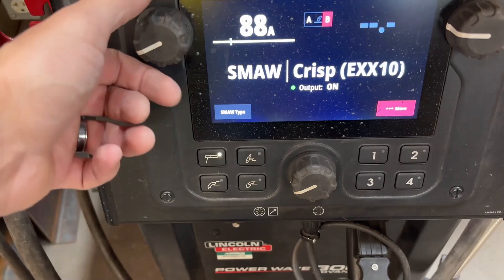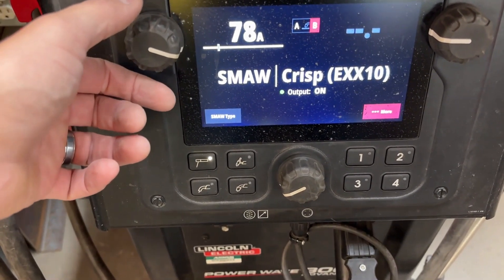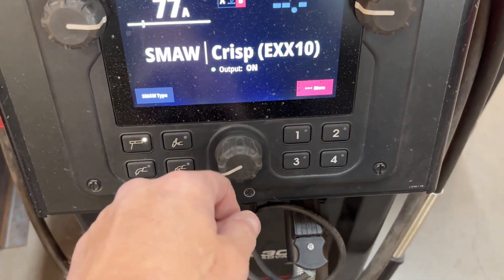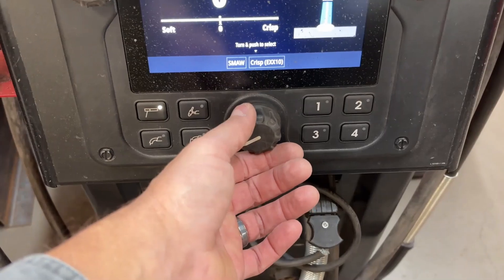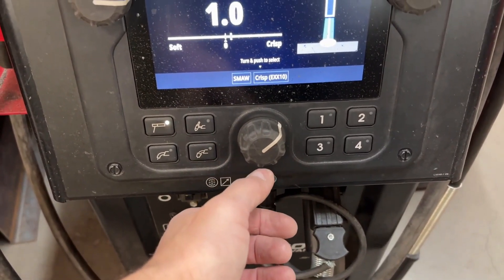I'm going to be setting my machine to crisp and I'm going to weld this at around 77 amps. You want to be somewhere between 75 and 85 amps depending on that machine. Setting yourself up with a bit of arc force on the crisp side, if you have it, will really help — it'll give it a little bit more dig that we need.